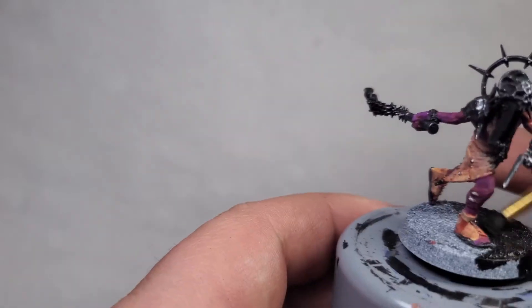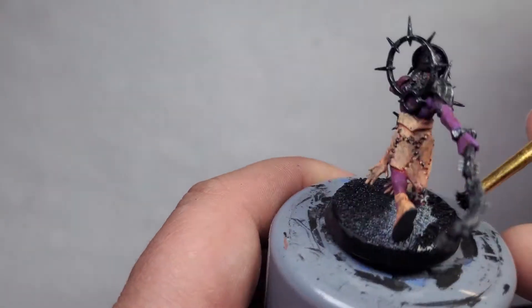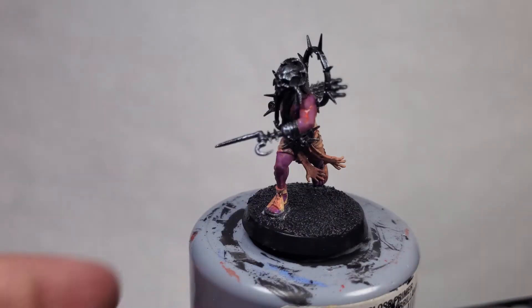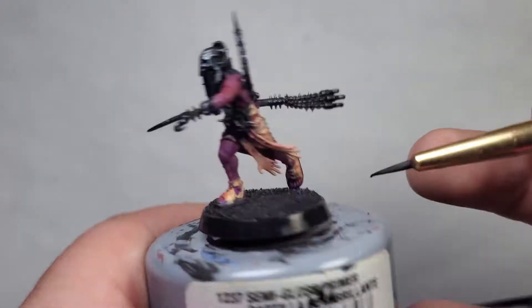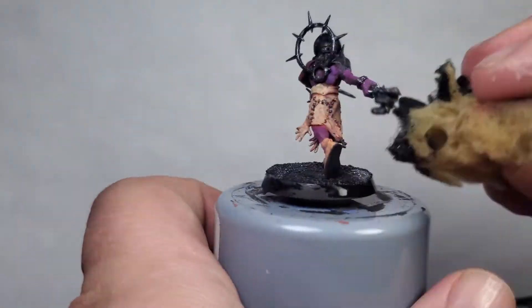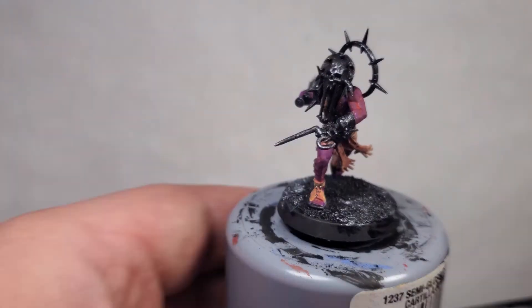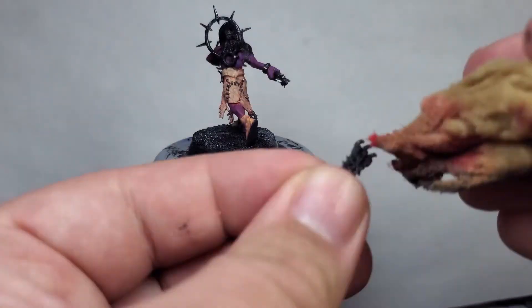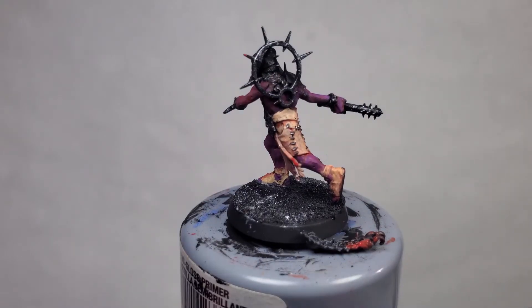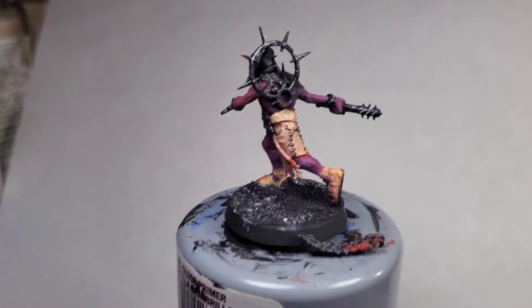I recently ordered a 3D resin printer so I'm going to try to print a new paint hand. I also have some terrain from a friend who printed some of it for me using their FDM printer, and they also printed a Hydra that they want me to paint for them in exchange. I think that's going to be our next video — working on their Hydra.